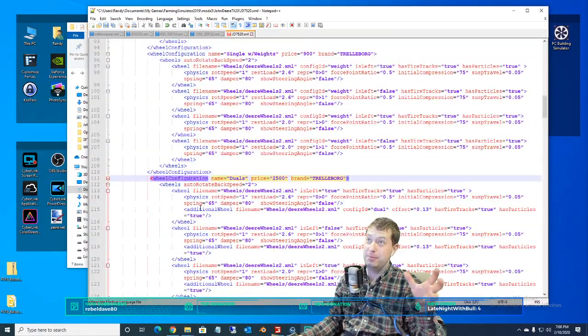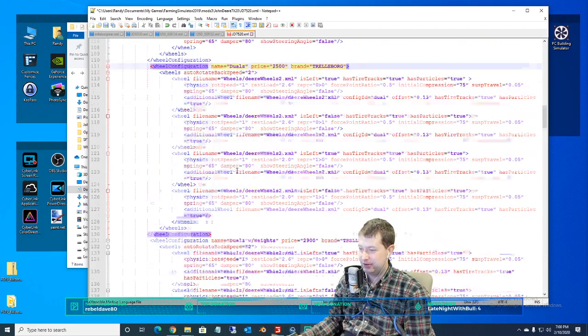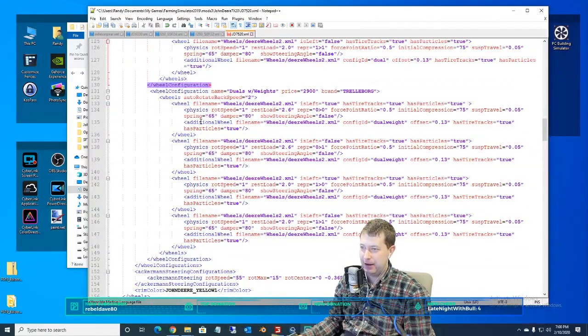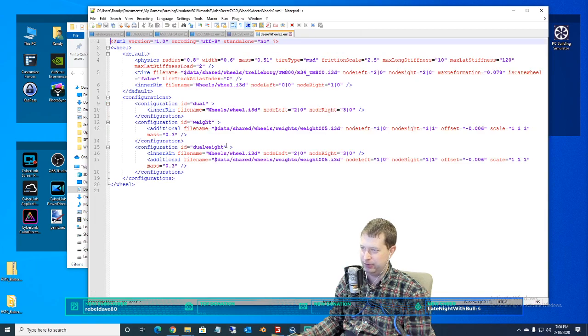Speaking of tires, I have added some additional tire options here — and weights was another idea too. I added some additional tire weight options, so I've got those in here already. That was just an addition to the wheel XML file. I've got deer wheels, deer wheels two. I added dual configurations for weights — that's basically all that was there. Dual weights, adds weights — they're just in-game weights, not much to it.